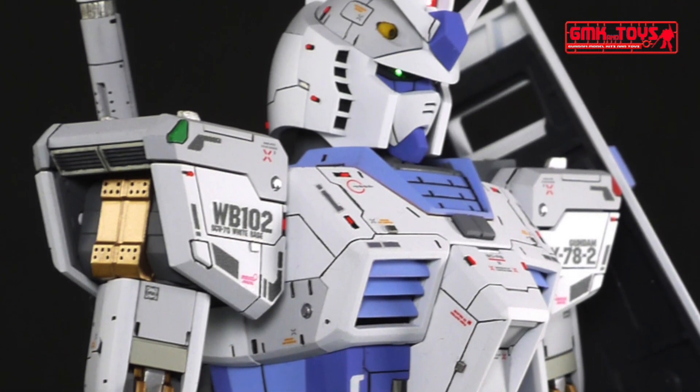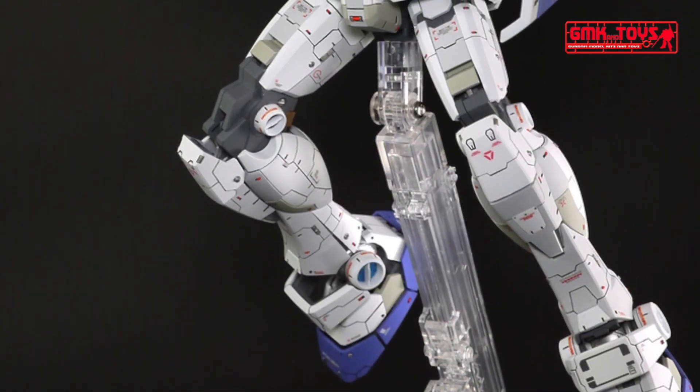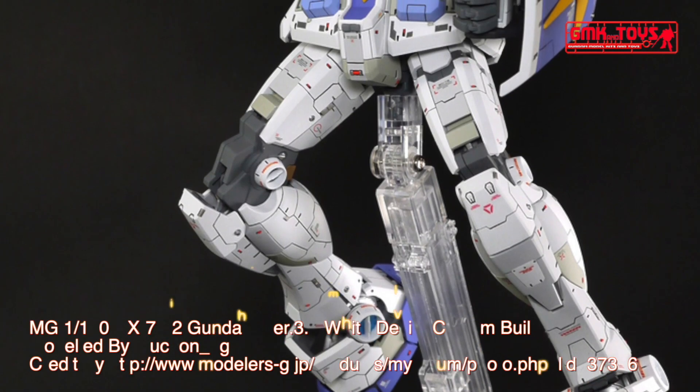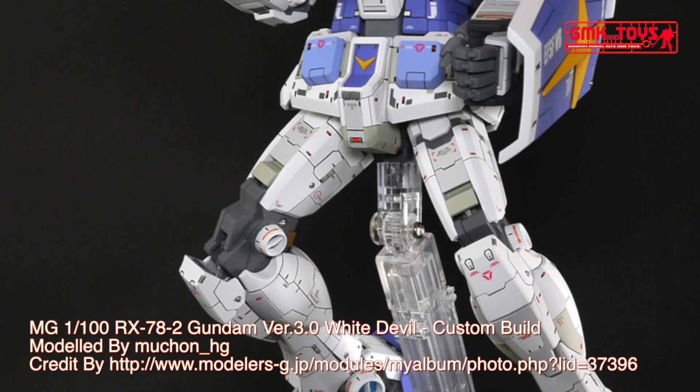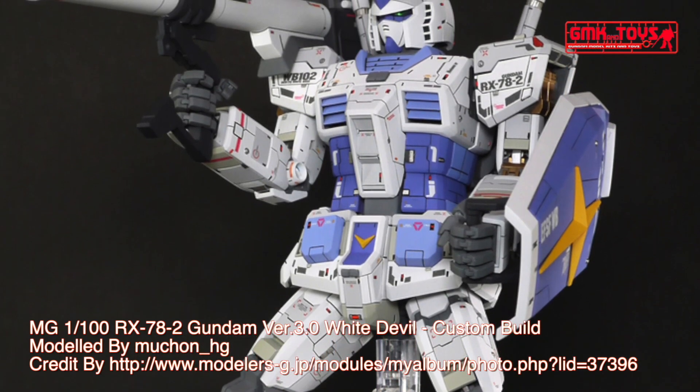Technical Specifications of RX-78-2 Gundam. Classification: Prototype Close Quarters Combat Mobile Suit. Model Number: RX-78-2. Official name: Gundam. Head Height: 18.0 m.